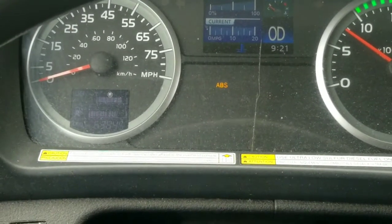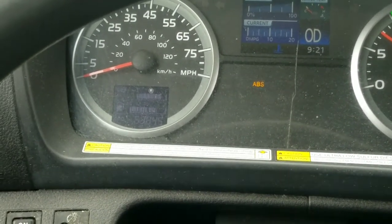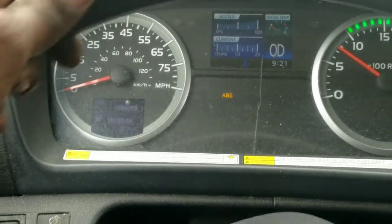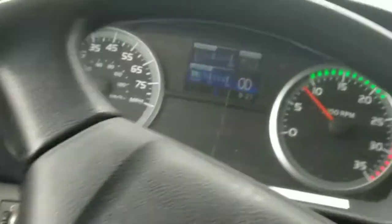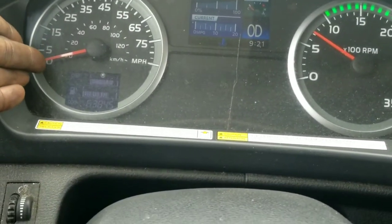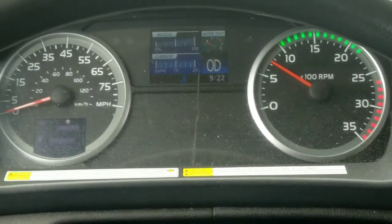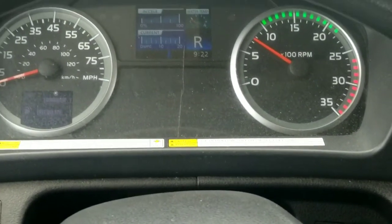We've cleaned up all the exciter rings and adjusted the ABS sensors. Now we're going to road test it - we have to get the speed over five miles per hour. The code is gone as soon as we get over five miles per hour, and the light is gone. You should be good for a while. Every four to six months you should adjust the sensors and you should be good.